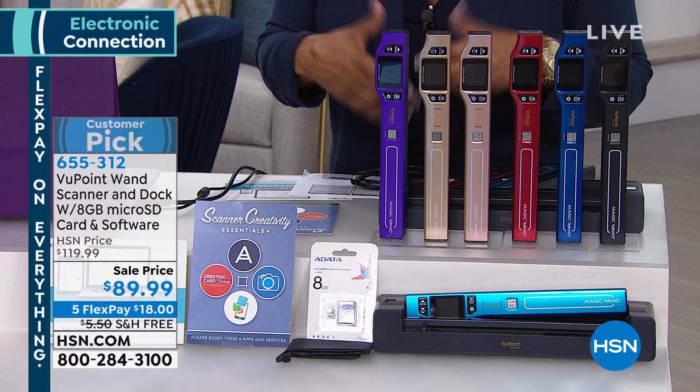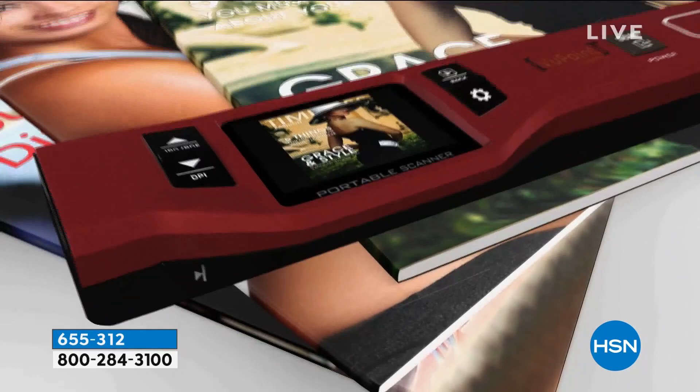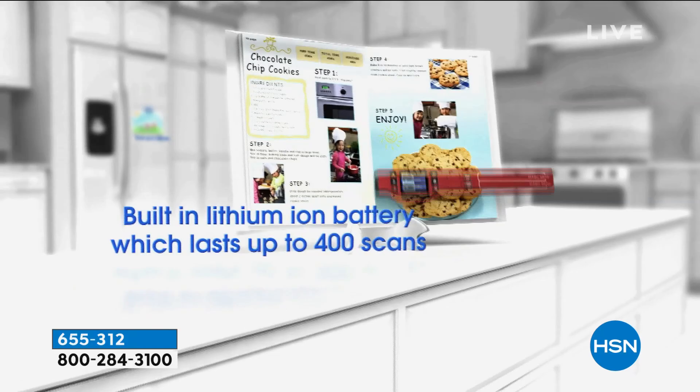This is called the Viewpoint Wand Scanner. What you're looking at is a wonderful slim design that allows you — look at the camera on there — to actually see what you're scanning. I love scanning recipes. Love scanning recipes.